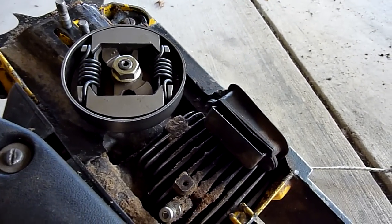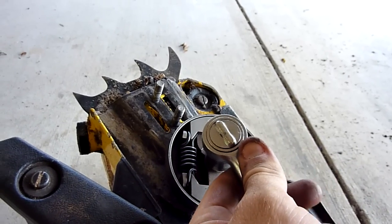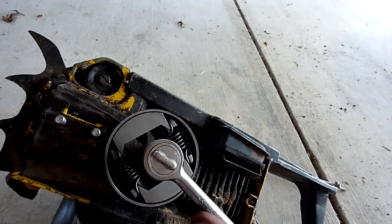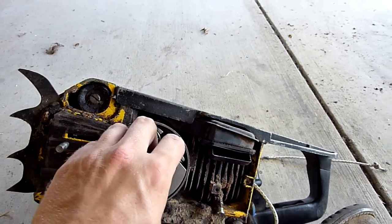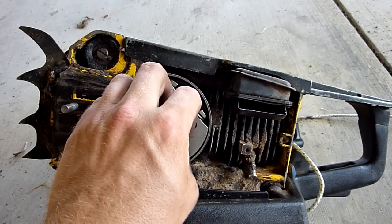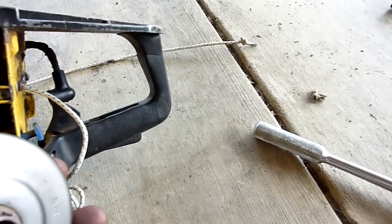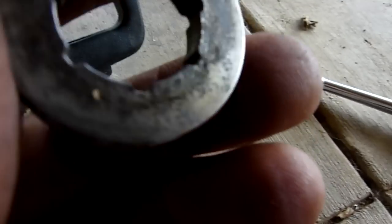Now we've got this thing stopped, it's time to take off the nut — 17 millimeter socket, going the opposite way. There we go, unscrew it and this whole assembly pulls off. Underneath it is your rim sprocket — this is the old one, the bad one. Sometimes it's a little harder to pull off.